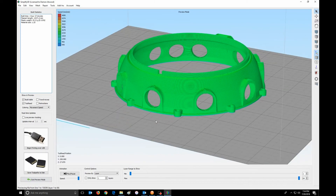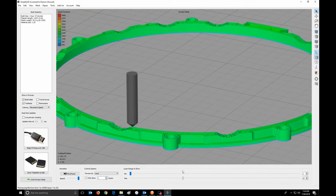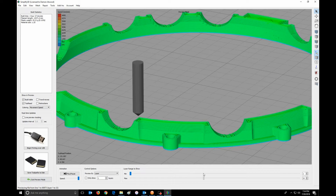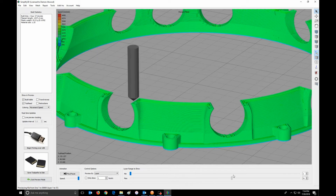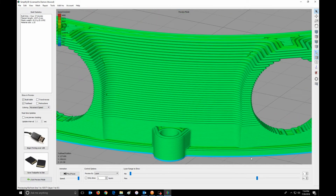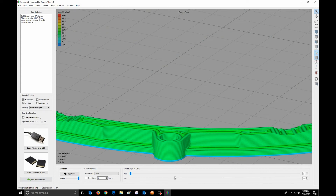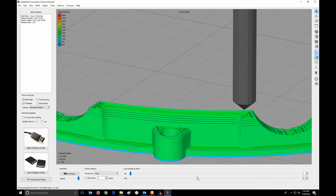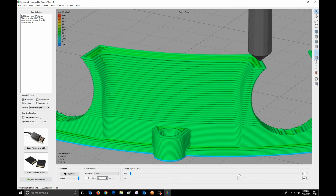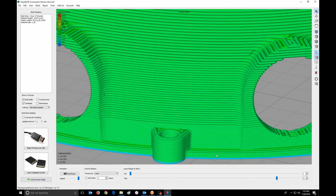Let's take this down. So there you can see the really thin layers that are building up, then it gets to the thicker layers, and then the thicker layers. Let me zoom in even more so you can see that. So you start off with the really thin layers, the 0.2, then we go to the 0.34, and then we go up to the 0.42. And that's how you do that with Simplify 3D.